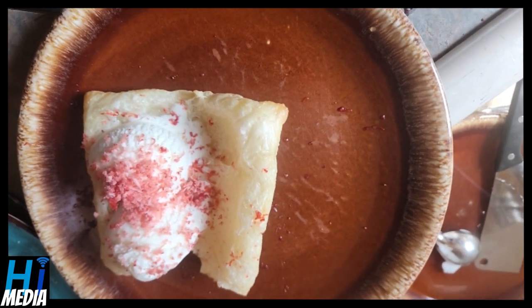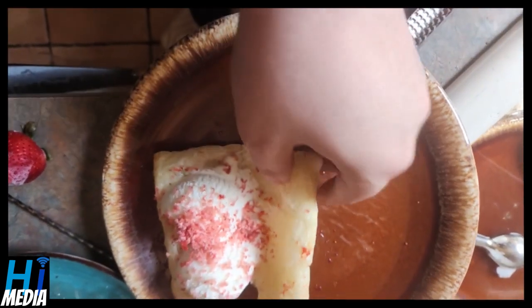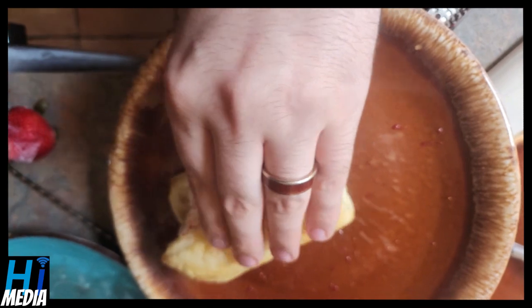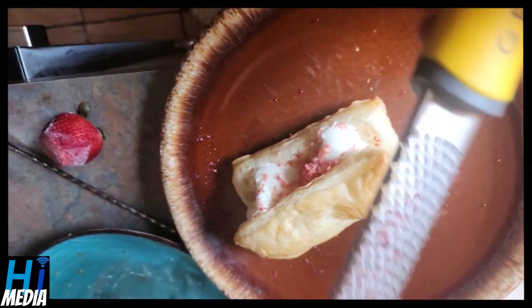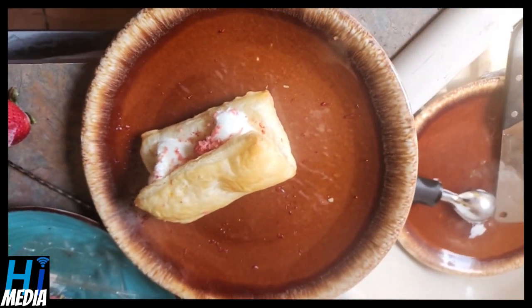At this point, your pastry should look great. Just close it up like a little sandwich and with a fork and knife — if you want to be extra — you can throw some more strawberry shavings on top.